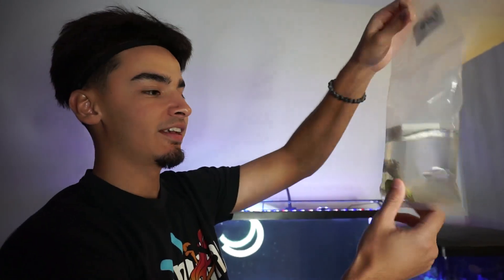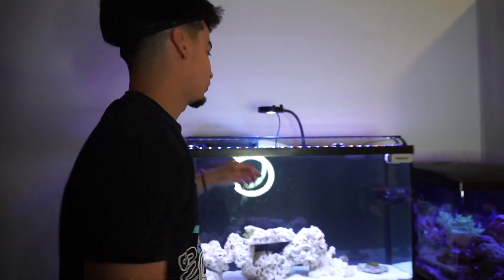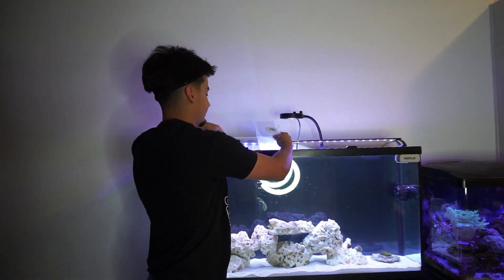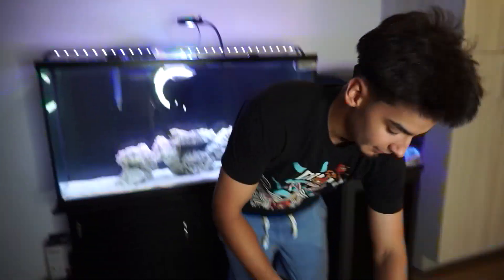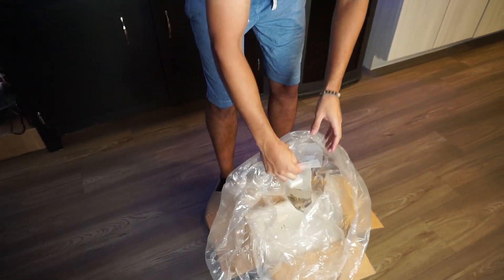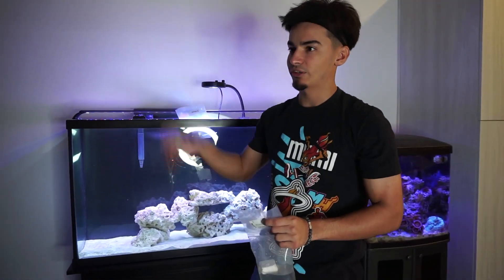I bought this ORA Kenya Tree — look at the size. I think I spent 30 or 35 bucks; even 40 for this is a fair price. This coral is going to go inside this tank. It's from ORA, so you know it's good quality. If you didn't know what ORA means, they breed and grow out corals — it stands for Oceans, Reef and Aquariums.